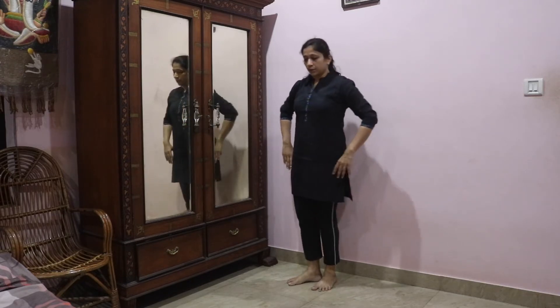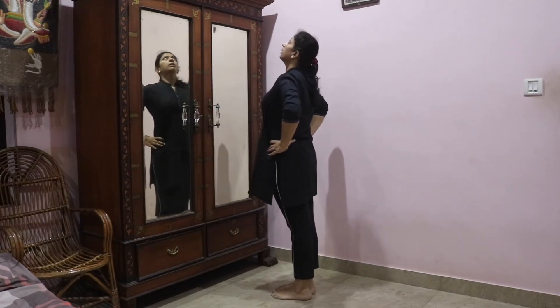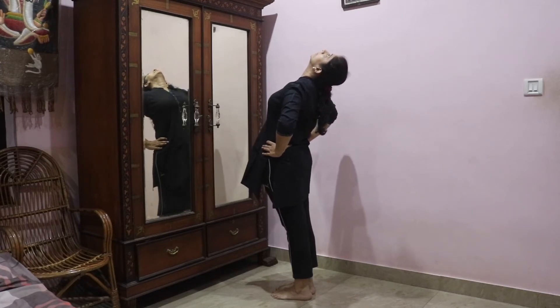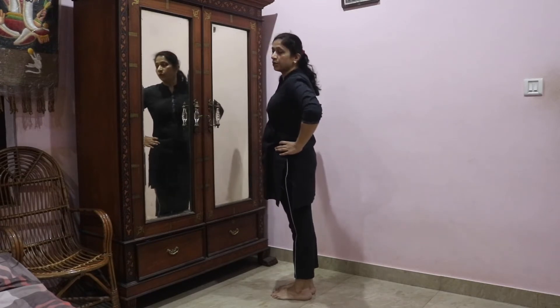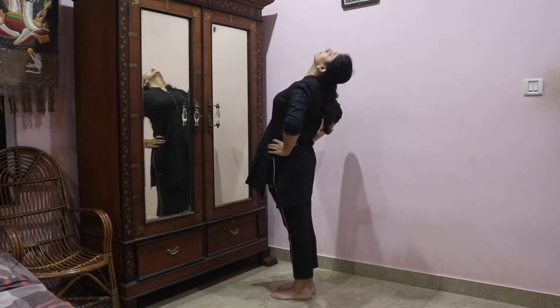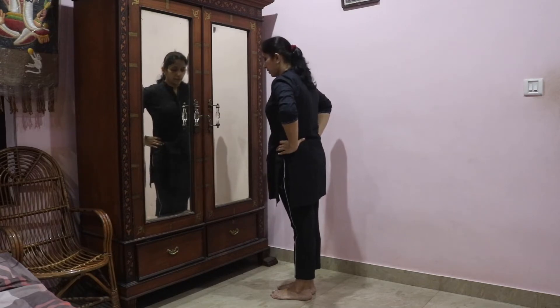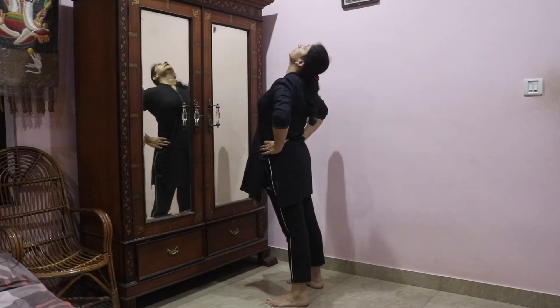The third exercise: you have to stand straight and just stretch backward. Do not stretch too much, just stop where you feel uncomfortable. Just a small stretch backward — arch your back backward and remain in that position. You can spread your legs, which will make it easier.